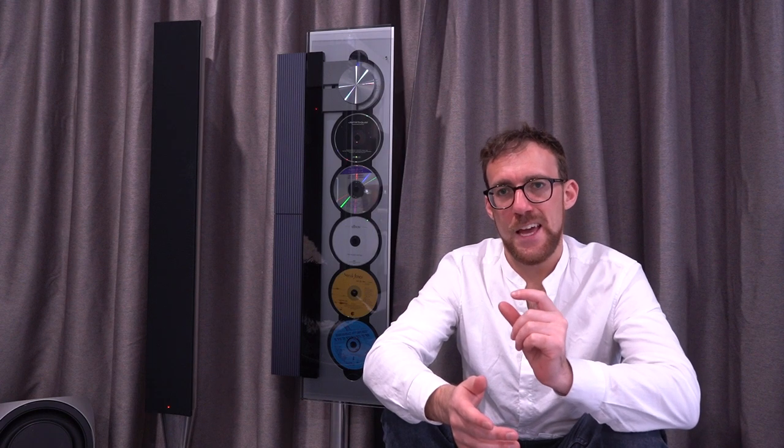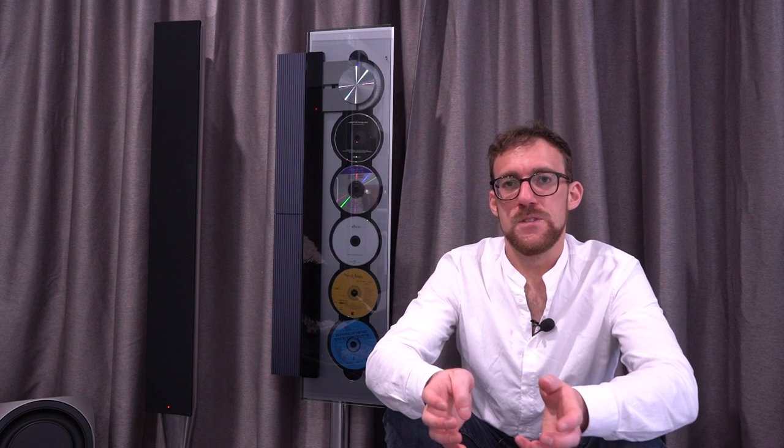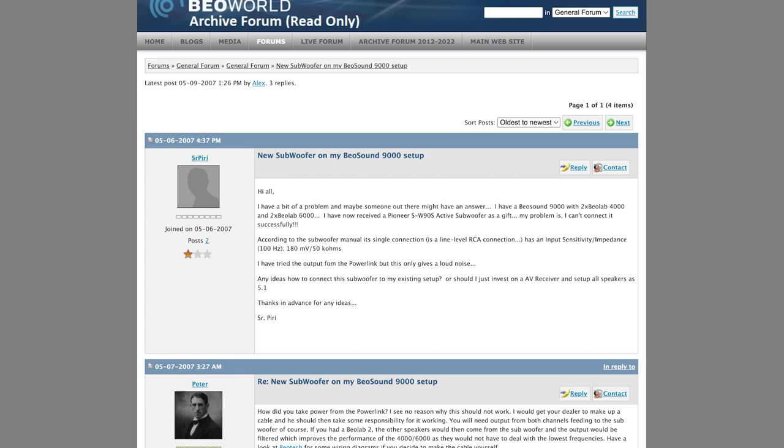However, there is one other cable within that DIN cable that actually controls the speakers — it turns them on and off and it might do other things as well. The challenge was that while in theory it might work, there was no evidence to support that it actually would, and there was no support online from forums to suggest that anyone else had done this successfully. The only suggestion to add a subwoofer to a system like this that wasn't Bang & Olufsen was to have a separate output from the Bang & Olufsen 9000 going to a subwoofer.